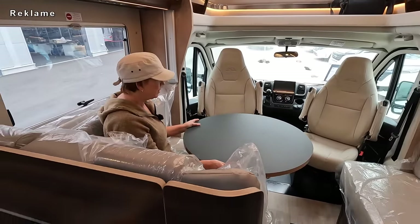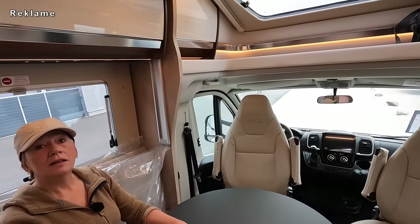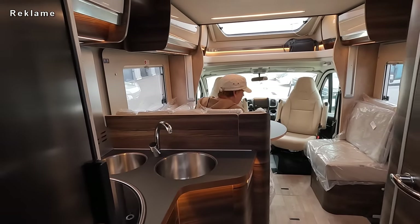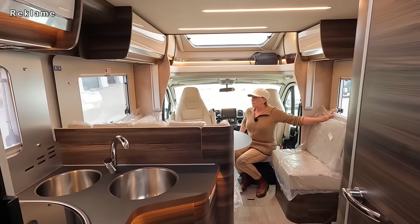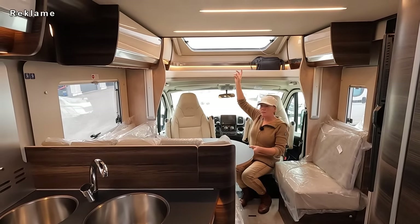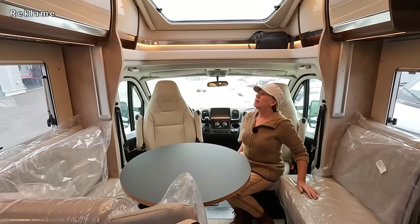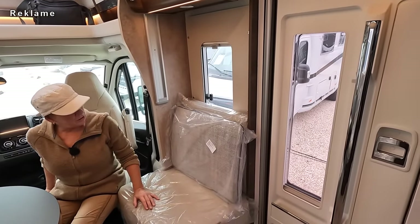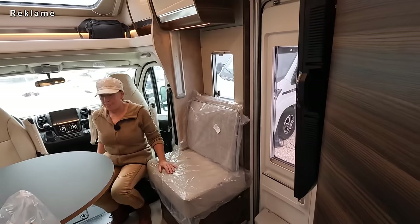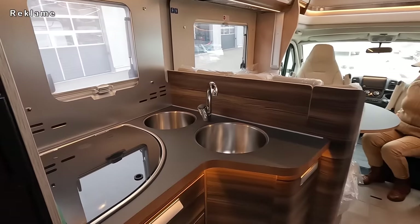Jetzt kann man wunderbar sehen, wie groß die Sitzgruppe ist. Ich kann hier unter dem Hubbett locker stehen – das ist überhaupt kein Problem mit der Deckenhöhe für mich. Viel Fenster auch in der Sitzgruppe – du hast einfach den Rundumblick. Ich fühle mich fast wie in einer Heckgrundsitzgruppe. Du hast eine Panorama-Dachluke, vorne das Fahrerhaus, ein Riesenfenster in der Küche. Eine Tür hast du auch. Der Wagen verfügt übrigens über eine Zentralverriegelung – da kannst du die Aufbautür auch entriegeln und verriegeln.